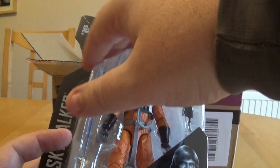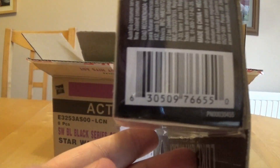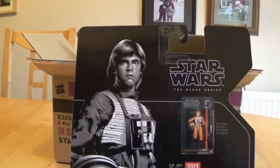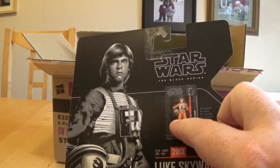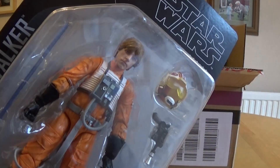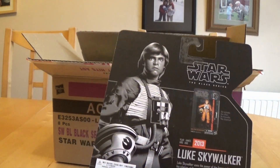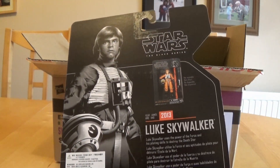Looking at the figure in the new blister pack, it includes a lightsaber, helmet, and blaster. There's the barcode for those looking for it. On the back we have the artwork looking pretty good. It shows how it originally looked in its box — he was posed differently, with his helmet under his arm, whereas this pack has it by his side. It says this came out in 2013; I remember buying this one — I've got the first day issue sticker on mine. It says Luke Skywalker used the power of the Force and his piloting skills to destroy the Death Star.